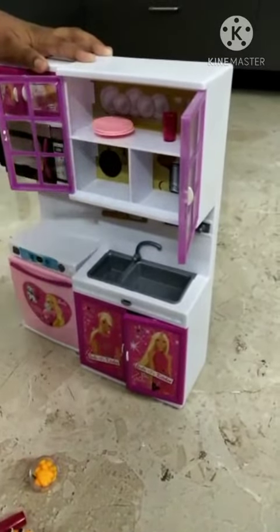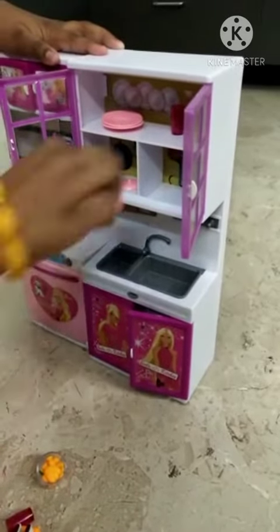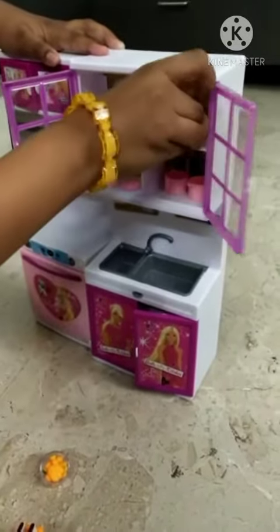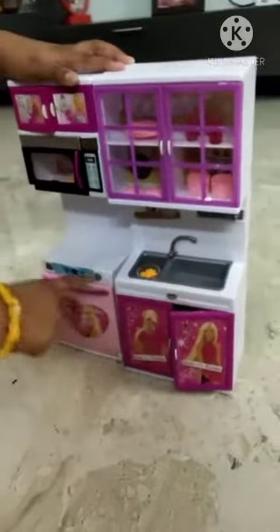This is plates and this is caps for items, and two and two for cups. This is sink. This is refrigerator.